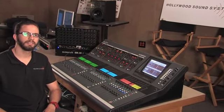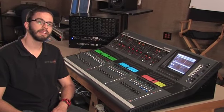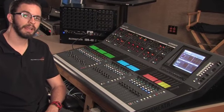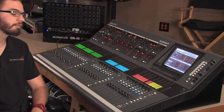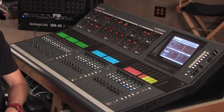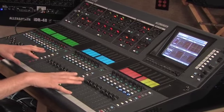Hi, this is Eddie with Hollywood Sound Systems, and today I'm going to be demonstrating a couple features on the Allen Heath iLive T112 mixing surface. What I really like about this board is that it has flexibility right here, but also the simplicity. Pretty much anything that you need to access is pretty much right here on the surface.